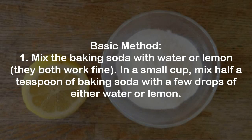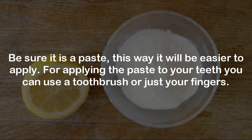Basic method. Step 1: Mix the baking soda with water or lemon — they both work fine. In a small cup, mix half a teaspoon of baking soda with a few drops of either water or lemon. Be sure it is a paste, as this way it will be easier to apply. For applying the paste to your teeth, you can use a toothbrush or just your fingers.